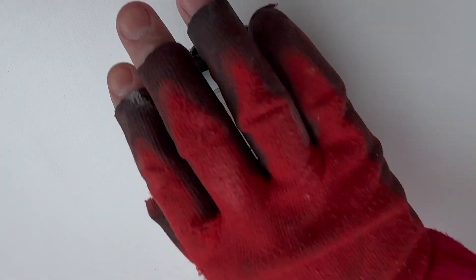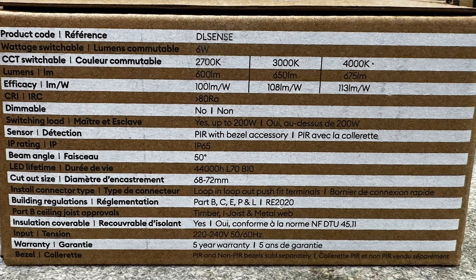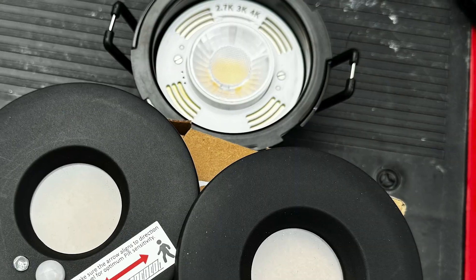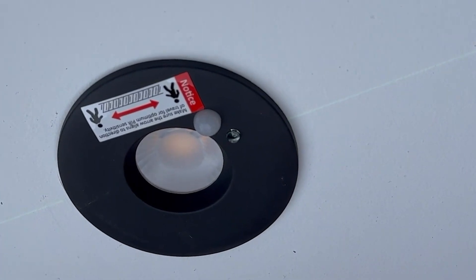The H2 Sense addresses these issues with a compact design, ensuring compliance with fire safety standards, offering IP65 ingress protection for bathrooms, and the ability to use in ceilings with thermal insulation. The H2 Sense has a common lighting fixture base to which you can add a bezel with or without a PIR sensor.